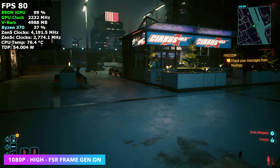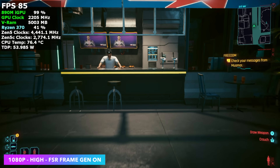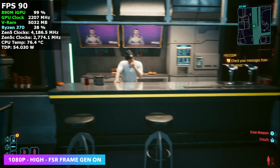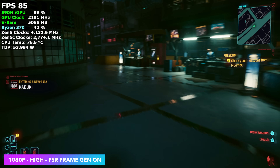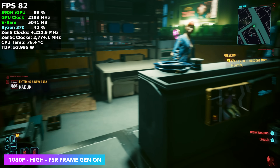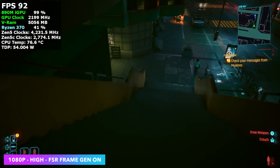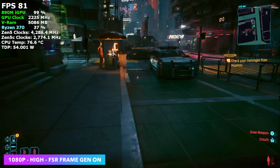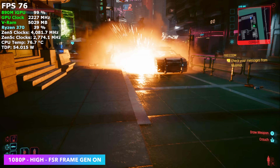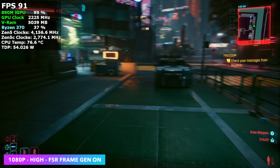Cyberpunk 2077 at 1080p high settings with FSR frame gen — we're just not going to do 1080p high over 60 FPS without any frame gen on this system, but with it enabled we're over 80 FPS on average, and it does feel really good on the HX370 for sure. Afterburner is up in the top left corner — we're right there at 54 watts. We can take it all the way up to 65, but while we're gaming it seems to settle right around 54.